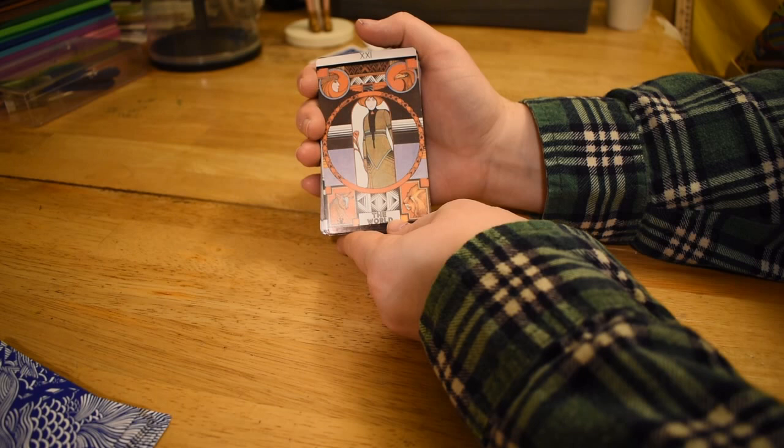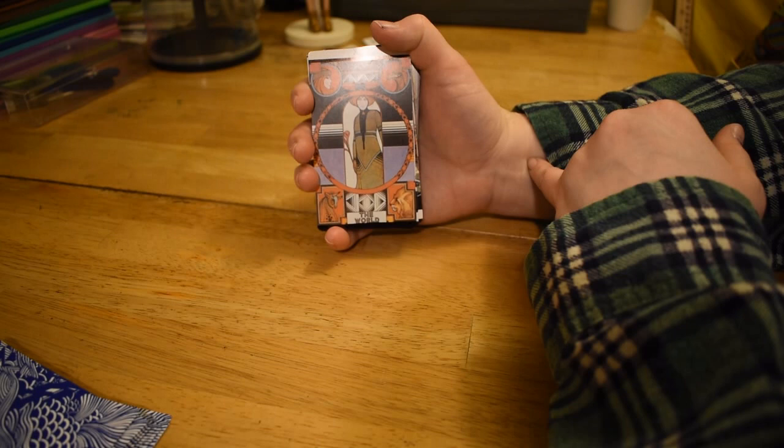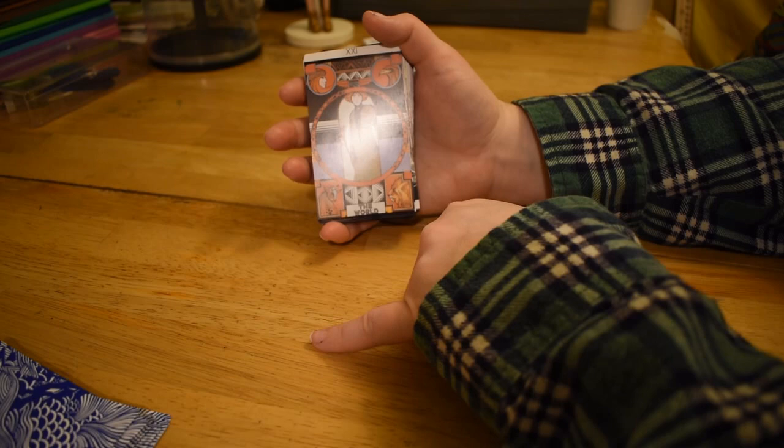So we have the World card — there's sort of Orientalism going on here with this outfit. The woman in the middle of the wreath on the World card is unusual because she's wearing a full set of clothes and a turban. And then we have the four symbols: Taurus, Scorpio as an eagle, Aquarius with the person, and Leo down here. A lot of texture.